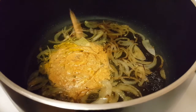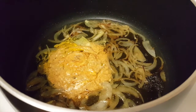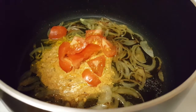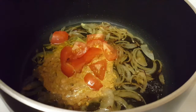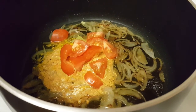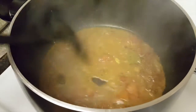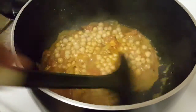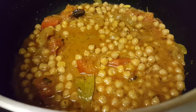Add tomatoes — as you want, you can add green chilies too. I'll add tomatoes in it. I will cover it for a little while so the tomatoes soften and the aroma comes in. We will cover it for 2 to 3 minutes until the flavor of the tomatoes comes through.